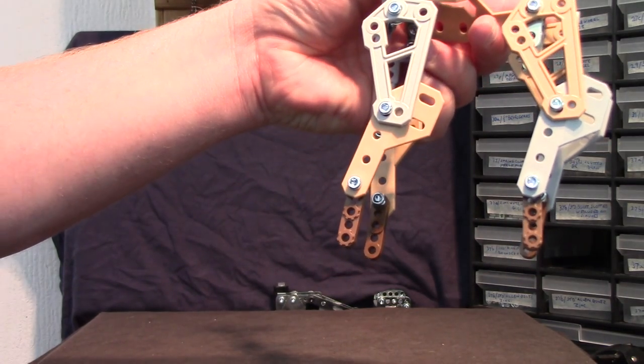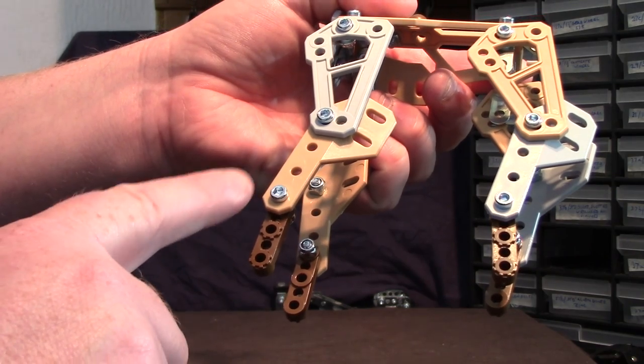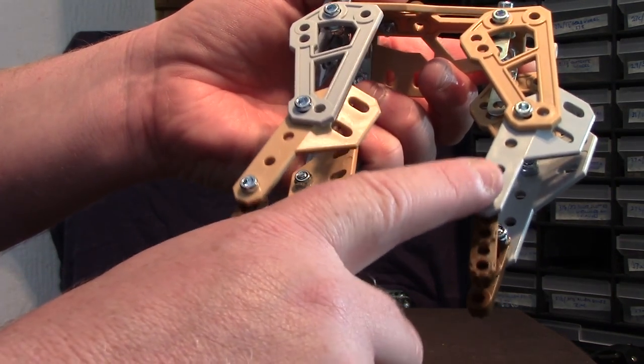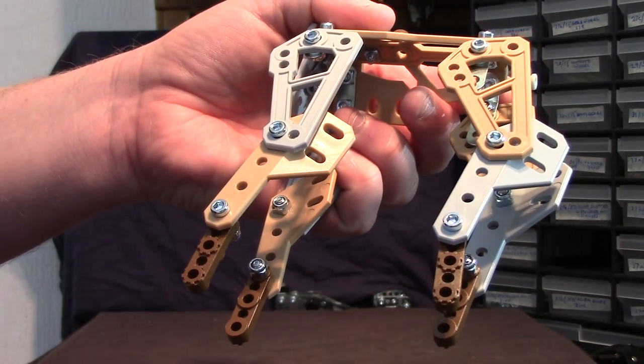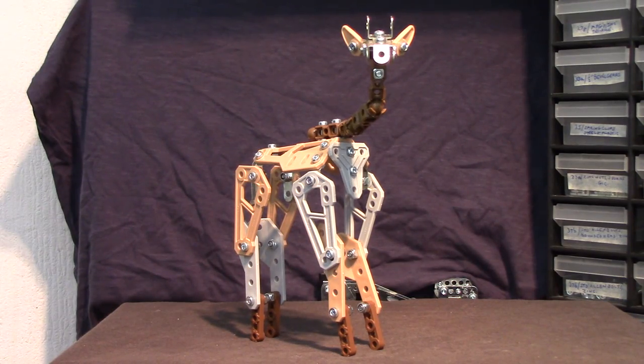When it comes to putting the legs together, the instructions say to use 9.5mm bolts here but they're not long enough. There are enough spare 12mm bolts in the set to get round it. So there you are — a reasonable looking giraffe with plenty of movement, let down by a couple of issues, certainly the one in the instructions or in the design.